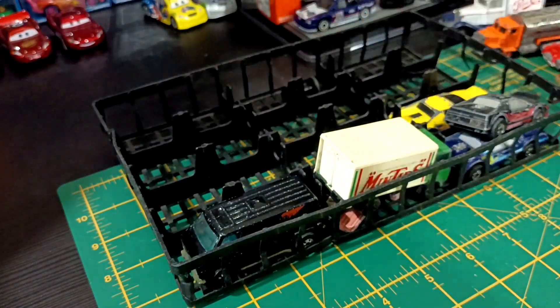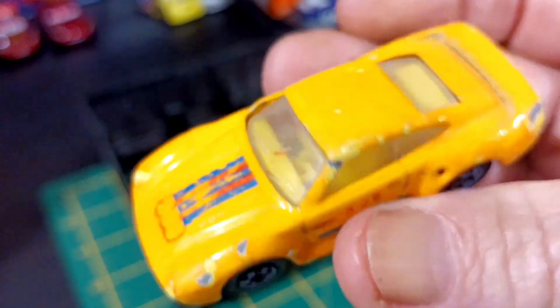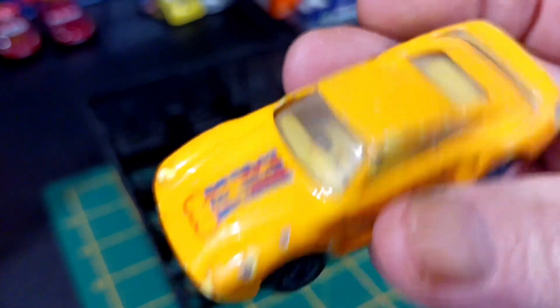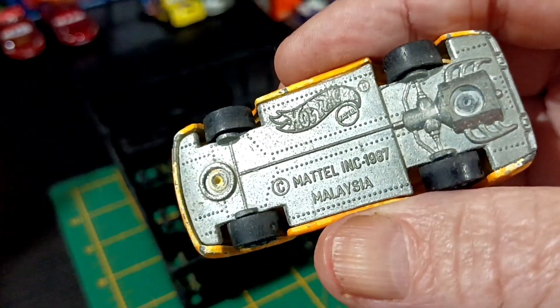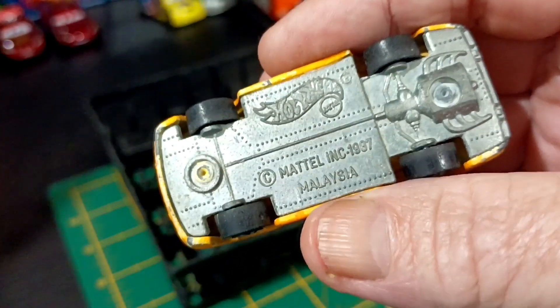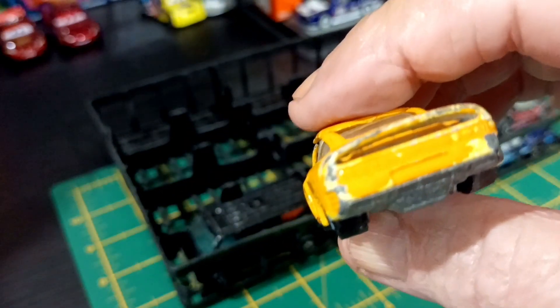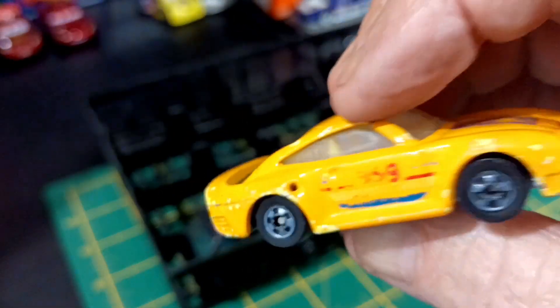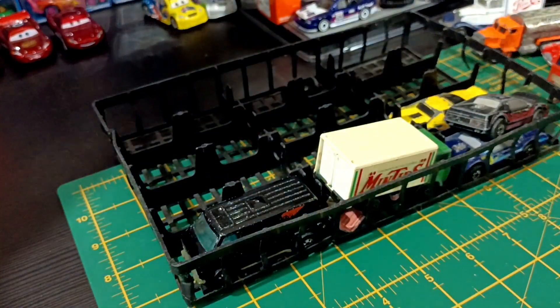Here's a good one — a Porsche. Very plain, worn. Hot Wheels, 1987. It doesn't say it's a Porsche on the base, but it looks like a Porsche, and it's got Porsche written on the side, so I'll say it is. That's cool.